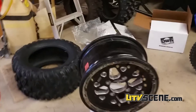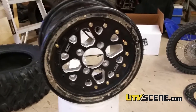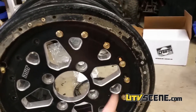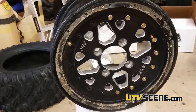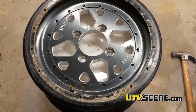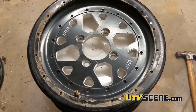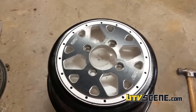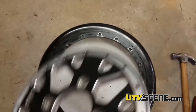Basically what we're going to do, once you get the wheel broke off, is we're going to take all the center bolts out. Once we get those out, the wheel will come apart. I've got all the bolts out. Now what we're going to do is just take the wheel apart — we're going to take the outer out and then we're going to just pop out the center.